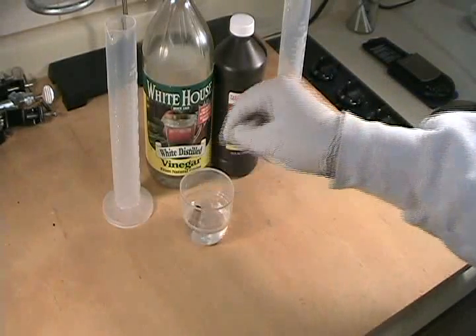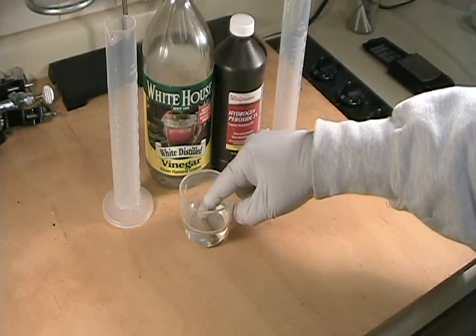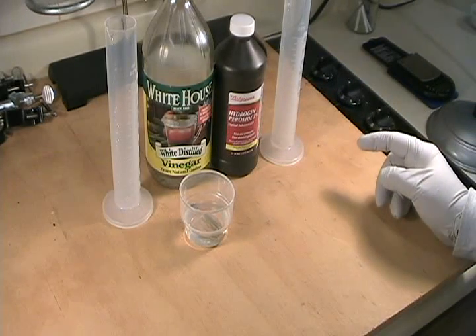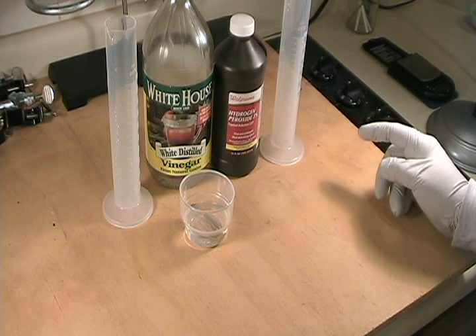Then just drop the cartridge case in and make sure it's fully immersed. It may want to float on you, so hold it down and then just wait. At first nothing will appear to happen. Eventually within 5 to 10 minutes you'll see the solution start to turn a bit greenish near the cartridge case.